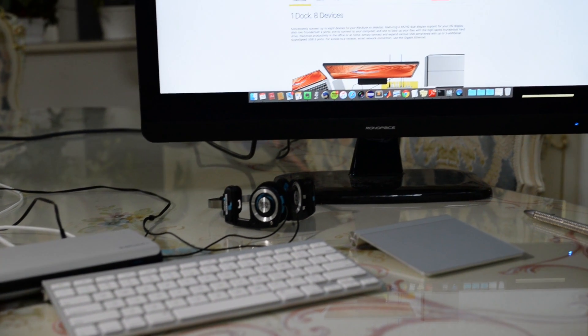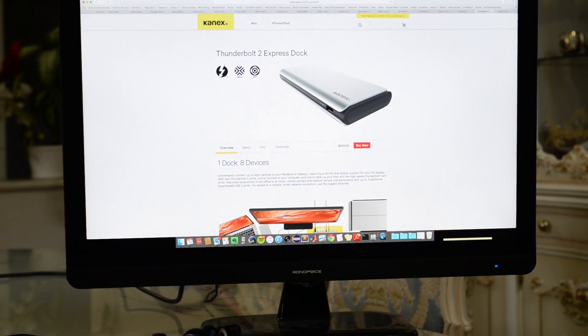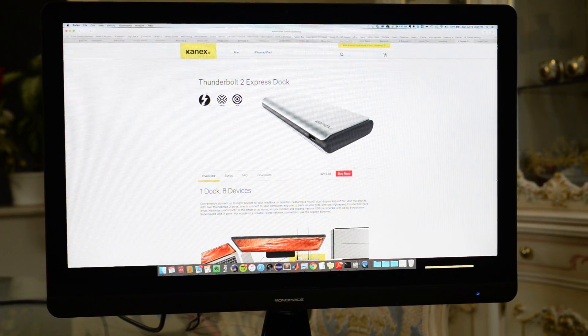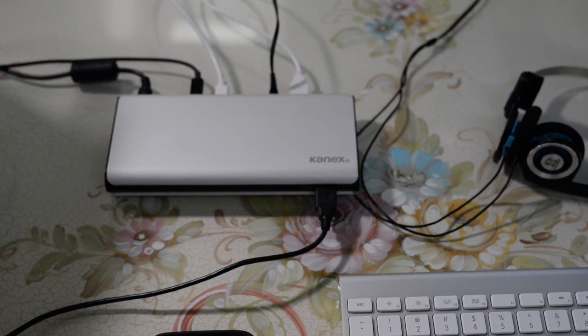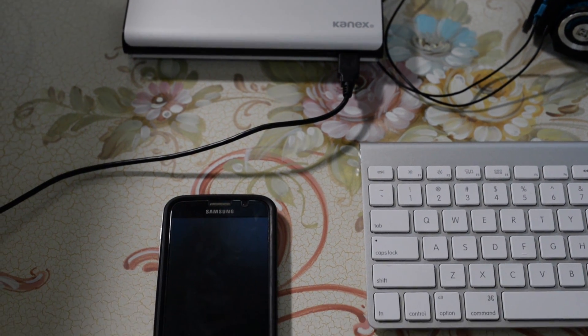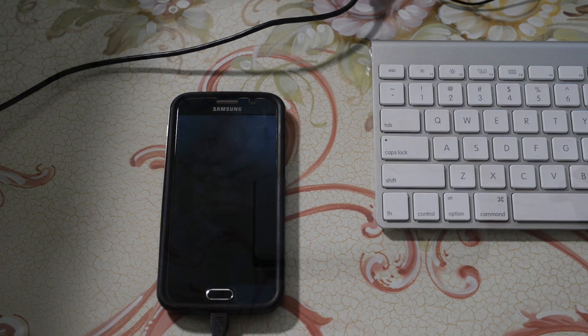Here on my desk you'll notice that I have numerous devices plugged into my Konext Thunderbolt 2 Express dock. First, I have a secondary monitor plugged in via Thunderbolt running at a resolution of 2560 by 1440. I also like to listen to my headphones, and I'm currently charging my phone with the 1.5 amp quick charge USB 3.0 port.